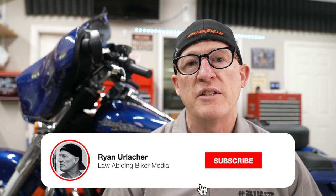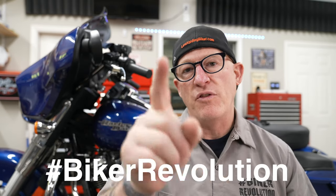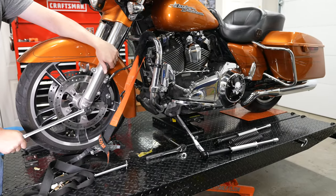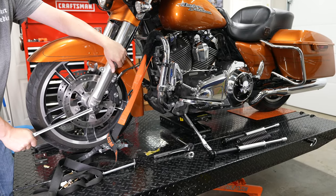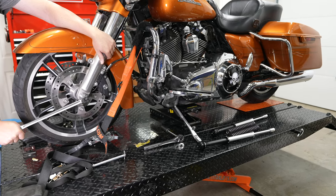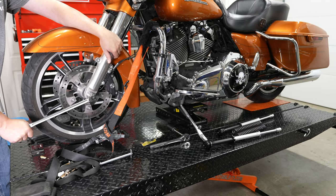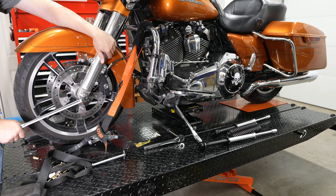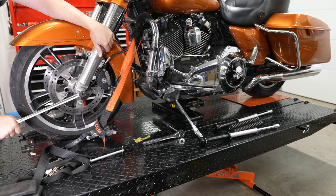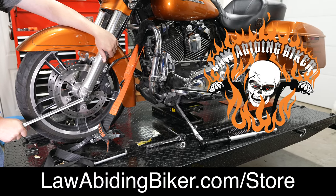Make sure you hit that subscribe button and bell icon. Every time those are hit, another biker joins the revolution. So the first thing for this project: we've got the bike on a Titan lift with a 1,000-pound Titan mini jack underneath it, because we're going to remove the front wheel, fender, forks, and stuff like that. There is no better way to work on your motorcycle than having this Titan lift and mini jack.